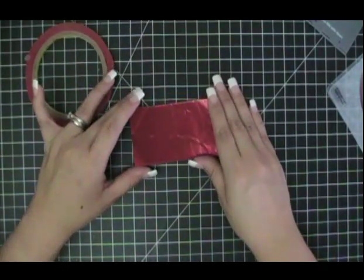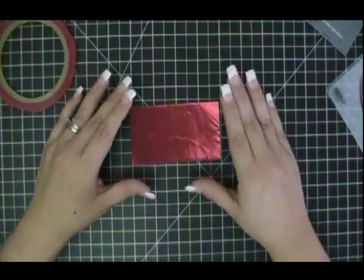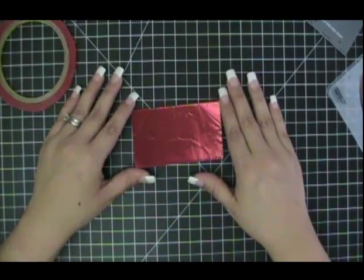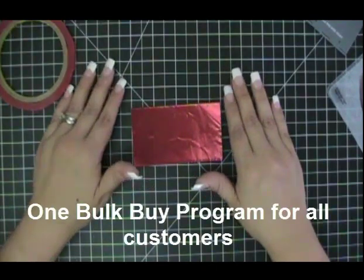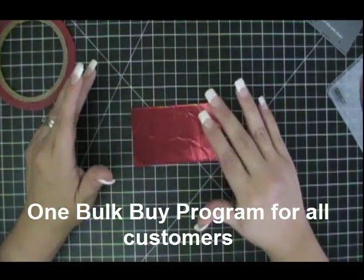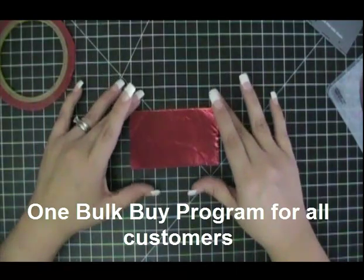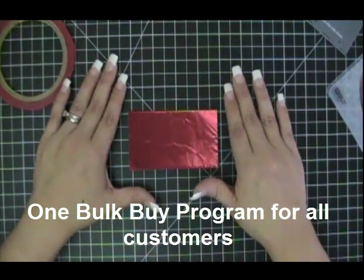A lot of people also want to know: I want to offer a class with metal sheets — can I do that? Yes, you can. The great thing is we have an excellent bulk buy program that is for everybody, for both demonstrators and non-demonstrators. It's all the same bulk buy program, and we're really excited to be able to offer you that feature.